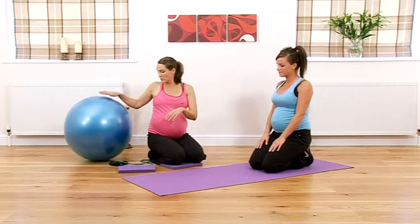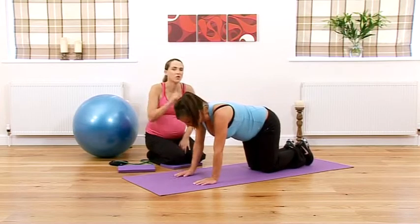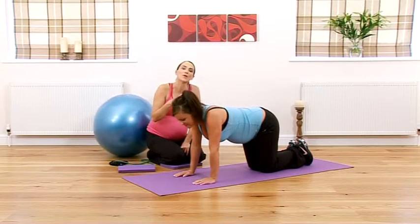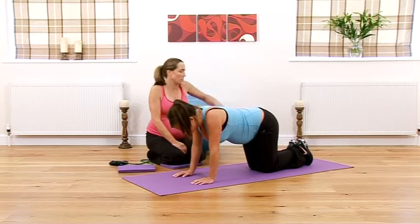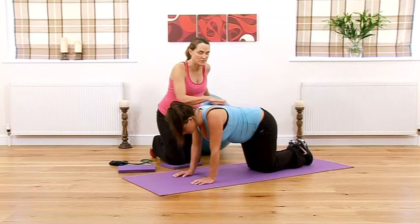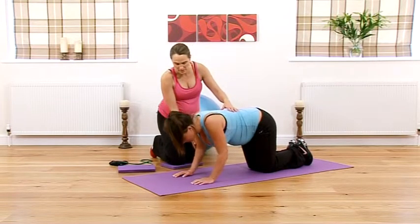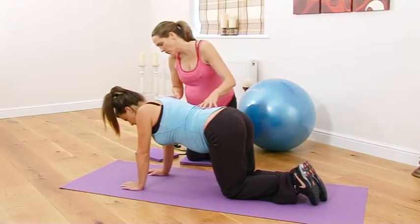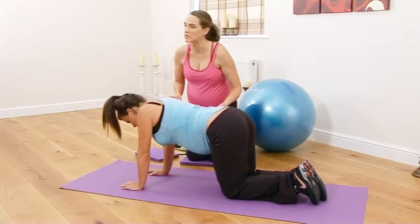We're going back into that all-fours position, but this time we're going to do our first set of press-ups. In the first trimester I got you to do one set, second trimester two sets — this time we're going for three, showing that you can progress your exercise even into a later point in your pregnancy. Tuck the elbows in, make sure you're in that nice neutral position, drop your eye level down towards the floor bending the elbows back, keeping shoulders down away from the neck as you press. Keep breathing all the way through and keep your tummy muscles pulled in nice and tight.